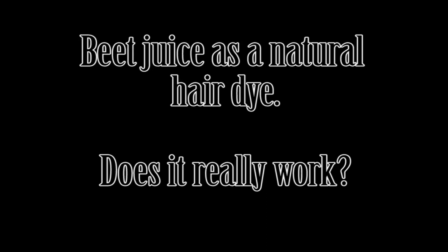Hi guys, so I attempted to dye my hair with beet juice as a natural hair dye, and this is how I did it.